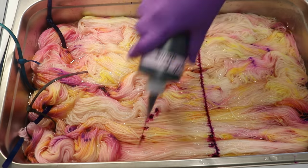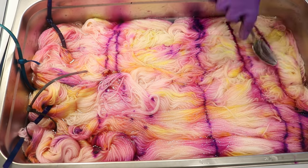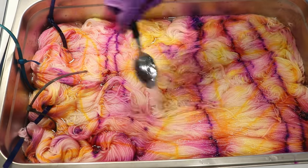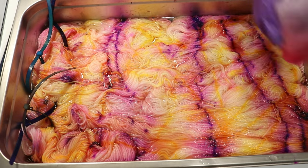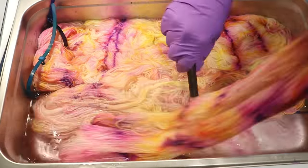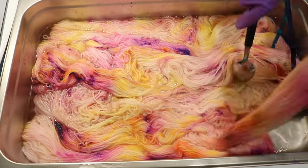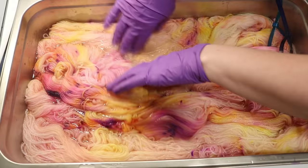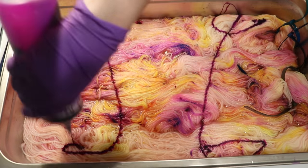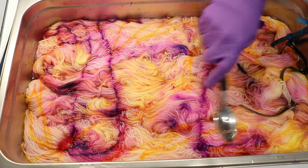I haven't yet decided how much black I want to add when I over-dye some of these — whether I want something more opaque or something where we might see shifts and undertones underneath. I'm leaning towards the heavier side because I'm curious if we'll still see the fluorescence. Towards the end, I noticed the skeins on the ends had better color coverage than the one in the middle, so I moved the outside ones to the inside and vice versa for that final round.